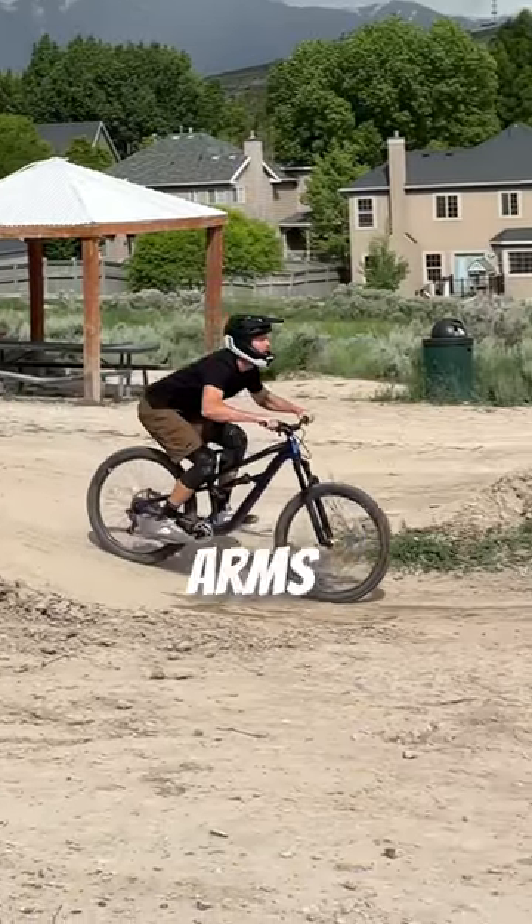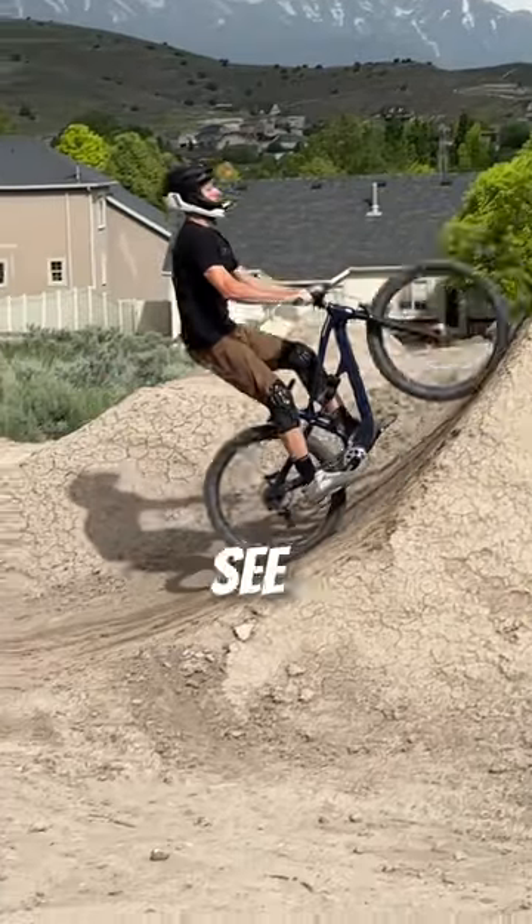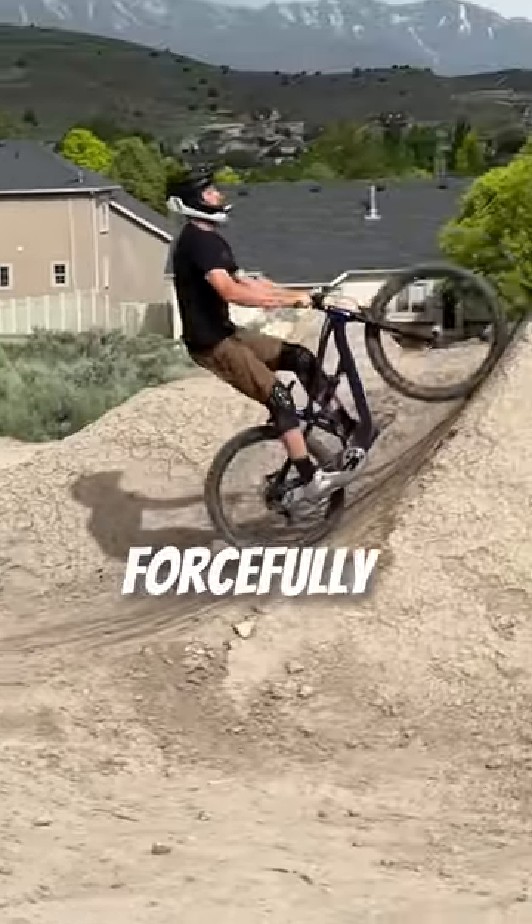Two: pump the takeoff with your arms and your legs, such that they reach full extension at the tip of the lip. Run it back to see where I start — elbows and knees at 90 degrees — and I extend them to forcefully pump the transition.